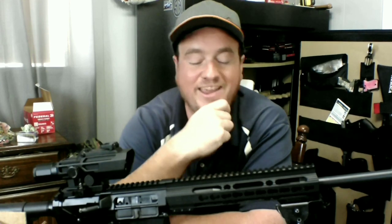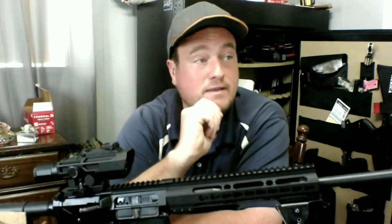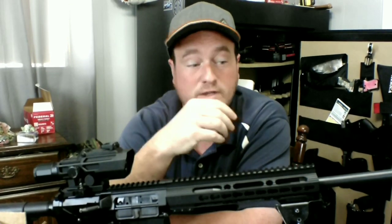One AR was actually really nice, only like $1,200 — I almost bought it. He had some nice handguns too, one I was thinking about buying. I asked if he had ammo for it and he said no, so I was like, well, what are you going to do — point it at somebody?